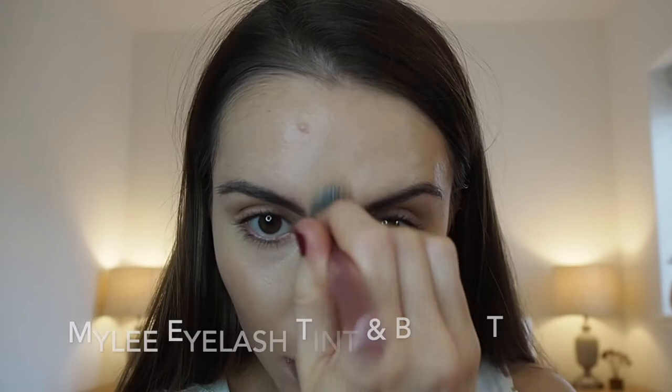I've got no product on my brows — I've tinted them myself today before doing this video. I used the Miley Tint, which I'll link down below, and I've also used it to tint my lashes as well. Really impressed with that product.